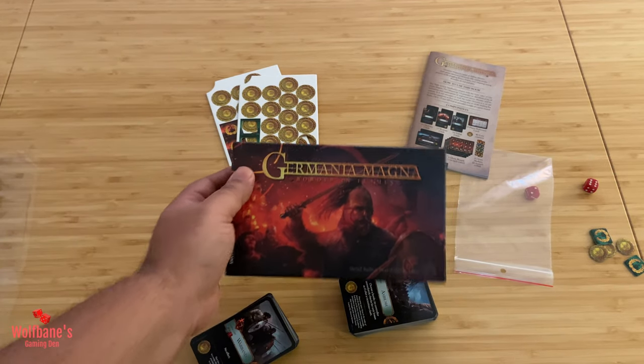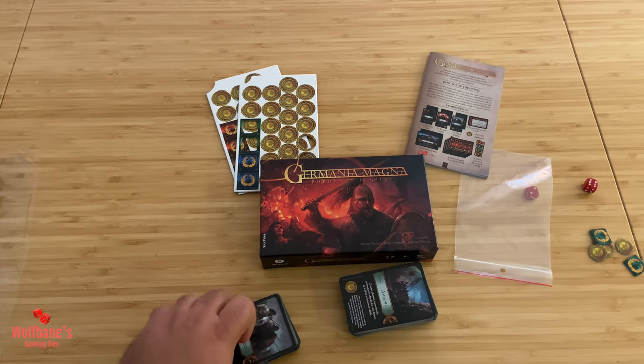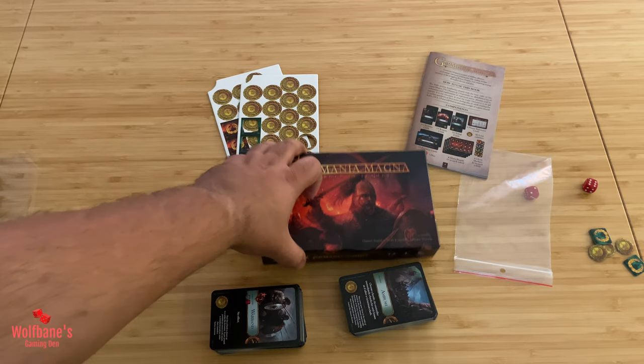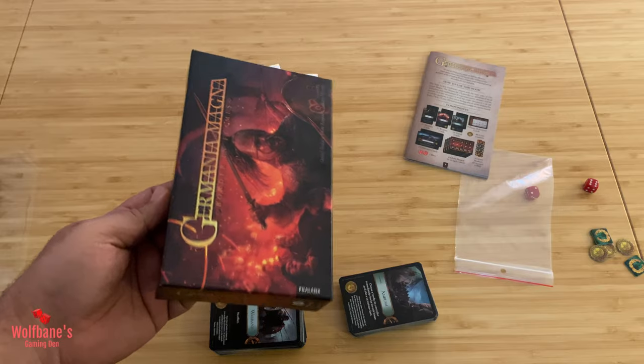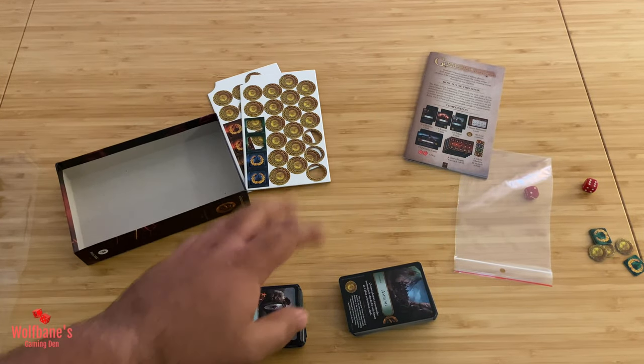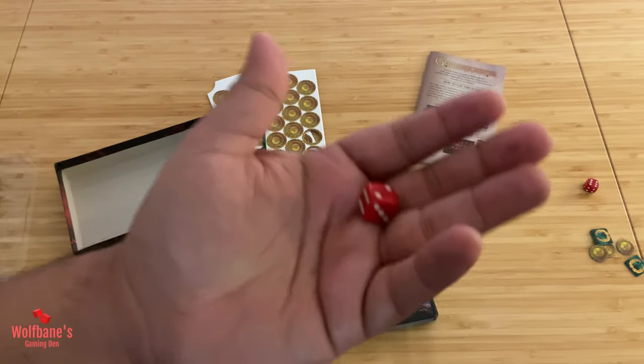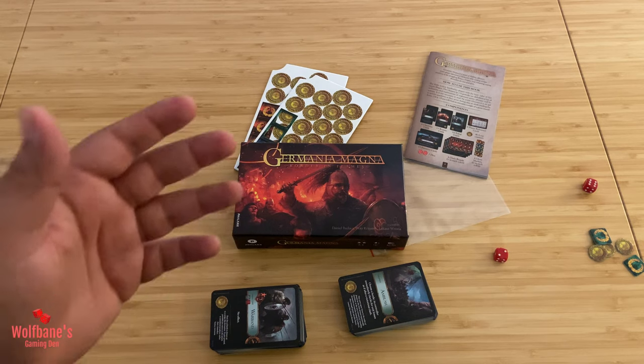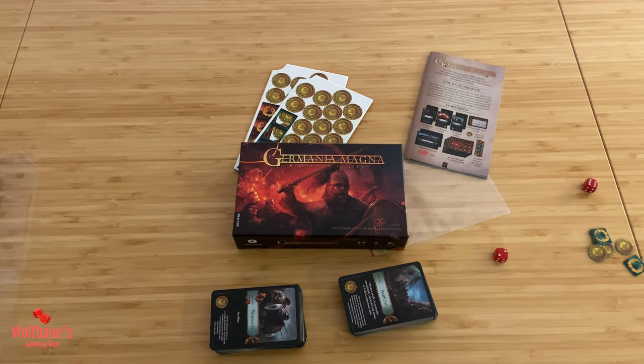That's pretty much everything that comes in the box for Germania Magna. I'm excited to see what the game is all about and try it out, and maybe I'll share my thoughts with you at some point in the future. Overall I'm happy with the production quality — card stock is good, everything else in the box is decent. The only thing that was a little off was the size of the dice, but I'm nitpicking. If you want to see more unboxing videos and tutorials, do subscribe to the channel — we have more coming up, including a tutorial for Imperium Classics over the weekend. If you have any thoughts, comments, or suggestions, feel free to leave them below. Take care, thanks for watching, and I'll see you in the next one.